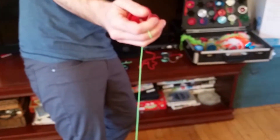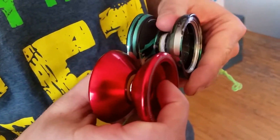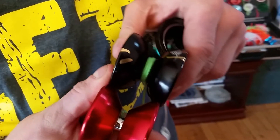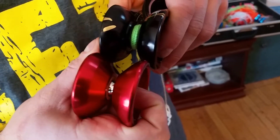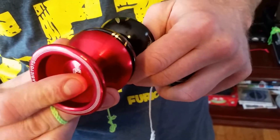You can do thumb grinds on it — it doesn't have much of a lip, but it's got a little one. Here it is next to an M002 — it's a little smaller in diameter. Here's a Megio N11 — much more angular, and once again smaller in diameter, though not that much in this one.